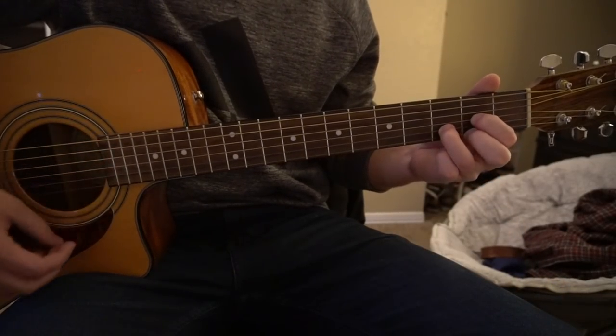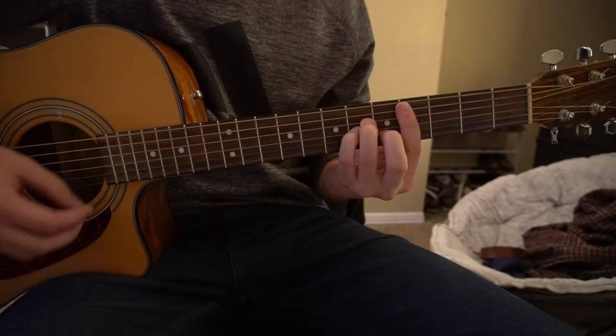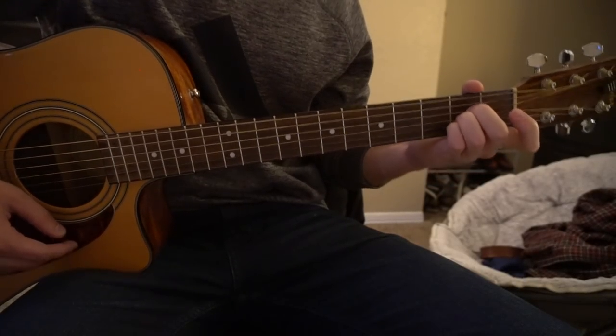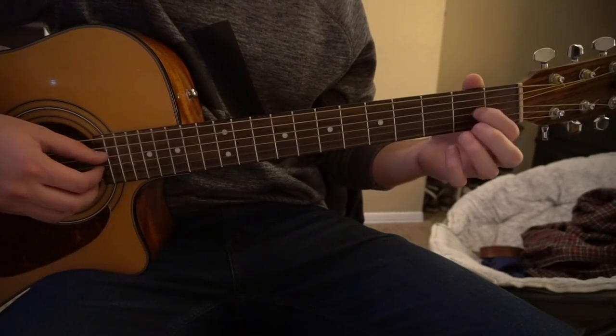So we need to know a D chord, an F sharp minor chord, a C sharp minor chord, and an A chord. If you already know those chords, you can go ahead and skip ahead in the video; otherwise I'll be teaching you how to play those right now.